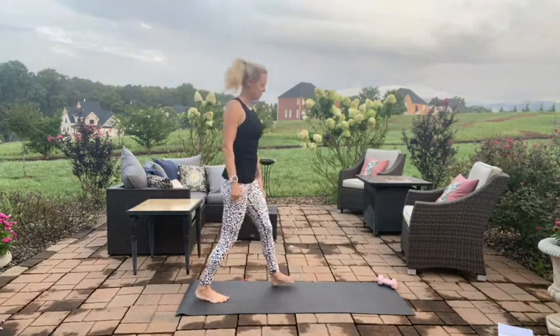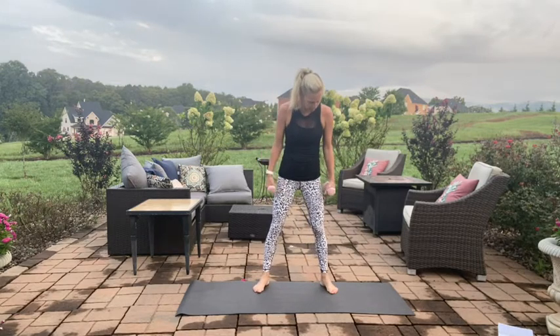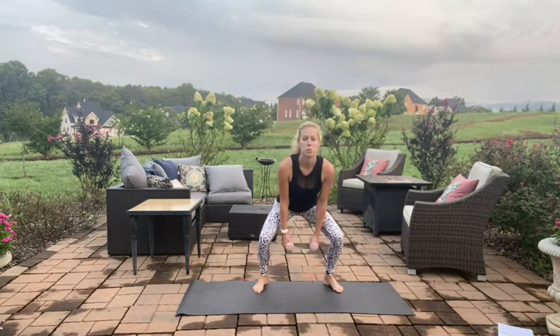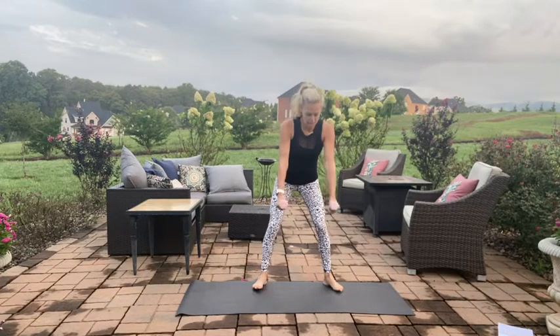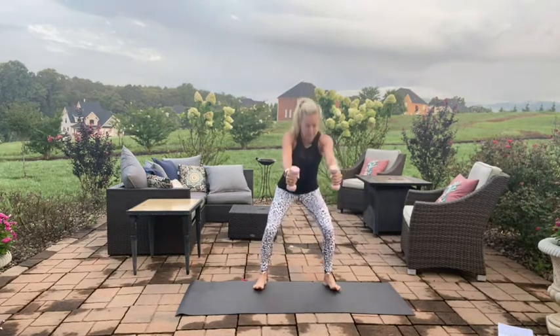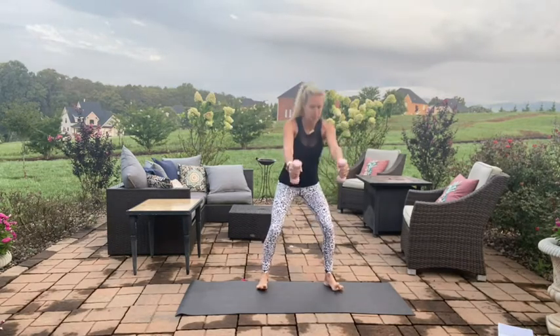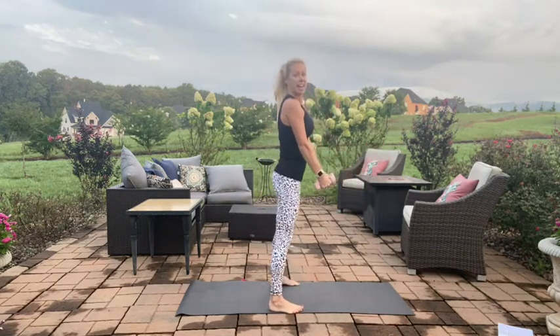Good work, grab your weights. I have three pounds today — you can choose whatever feels right for you, you don't have to use weights at all. We're going to take our feet wider than our hips, sinking it down into a squat. You're going to lift the arms overhead and come up. As you squat back, the arms press by the ears, palms facing in. As you come up, the weights come to your hips. Let me show you from the side: sink those hips back, open up those sit bones, try to keep the rib and hip connection using your abs.